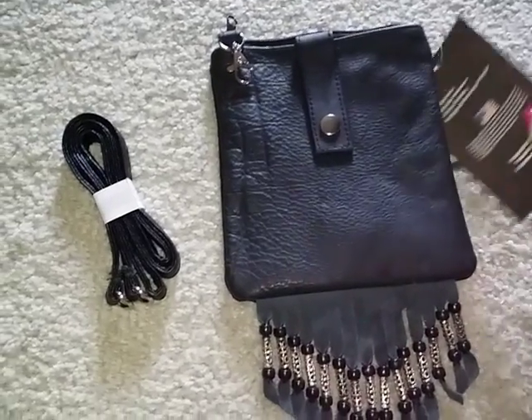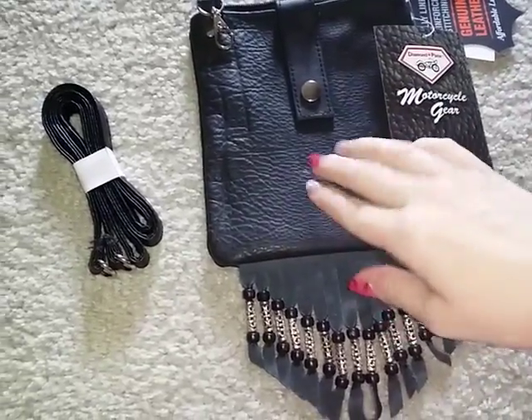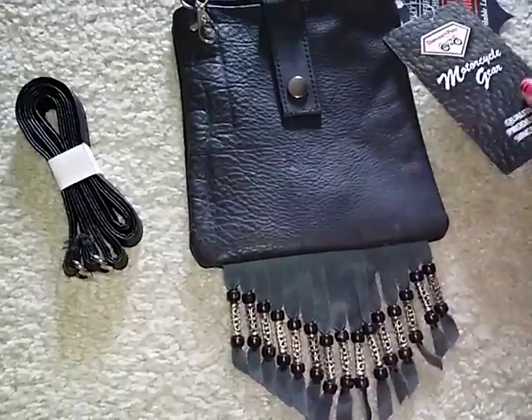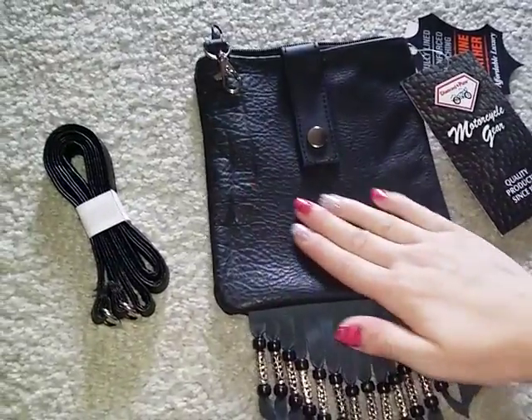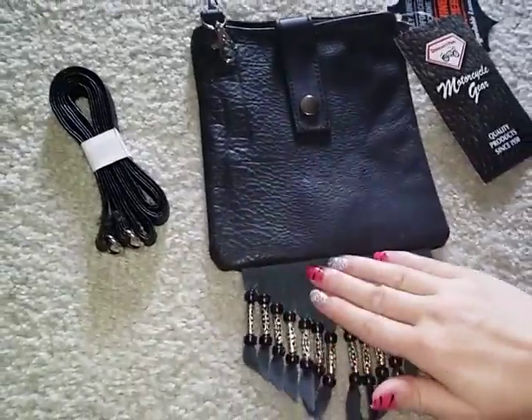Hello, today I'll be showing you the genuine leather motorcycle purse. It is from Diamond Plate. This is genuine leather — it's not fake, it's real leather. The leather is very soft, very good feeling leather.